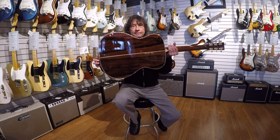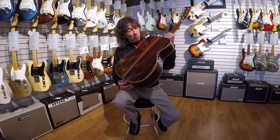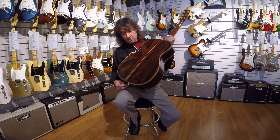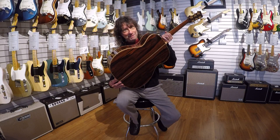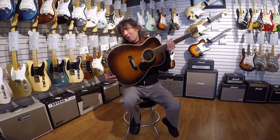I just wanted you to see this beautiful piece of wood and how beautifully bookmatched it is. I'm sure it sounds as good as it looks — maybe it looks better. No, it sounds better than it looks, of course.